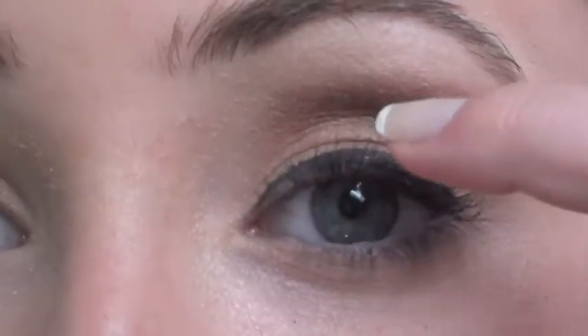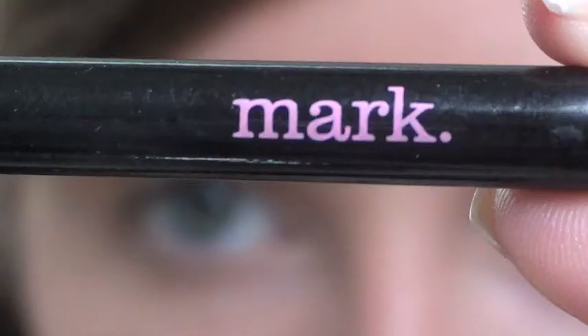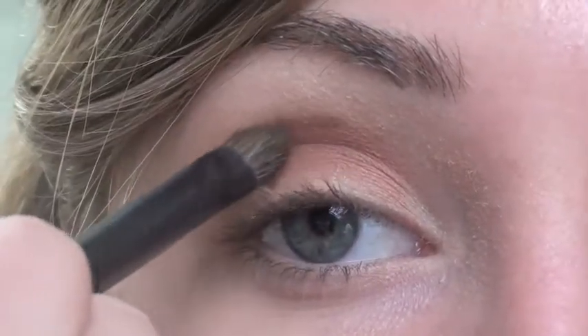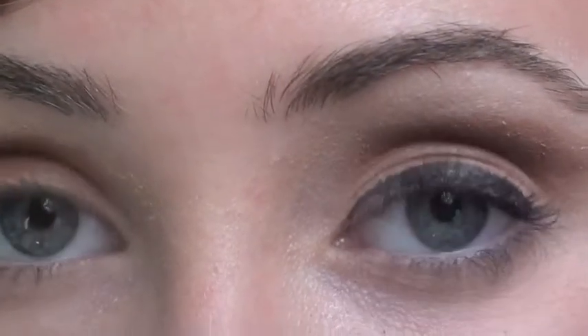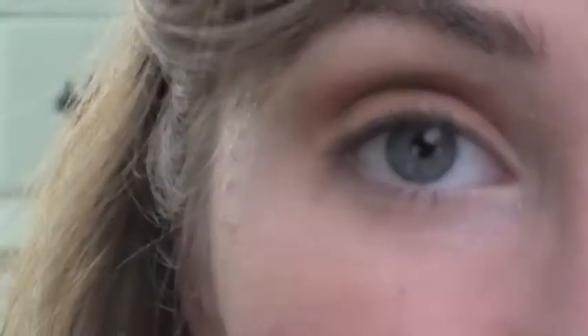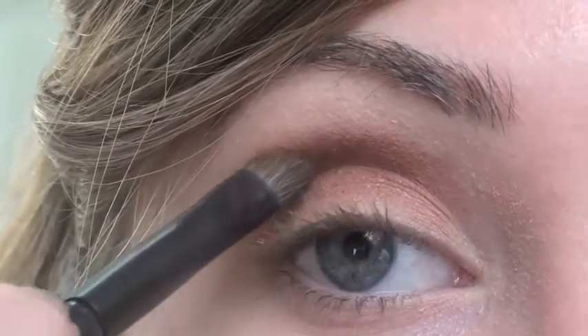The next step is to take a darker brown — I'm going to be mixing two colors in the crease. I'm going to be taking a brush from Mark, which is a smaller brush. I'm going to go back and take this glittery brown and brush it through the crease. Then to make the definition a little bit more standout, I'm going to take a darker brown and go over top of this color. On the Coastal Scents palette it's two colors down. I'm going to be using that one, fanning out more towards the outer corner of the eye.